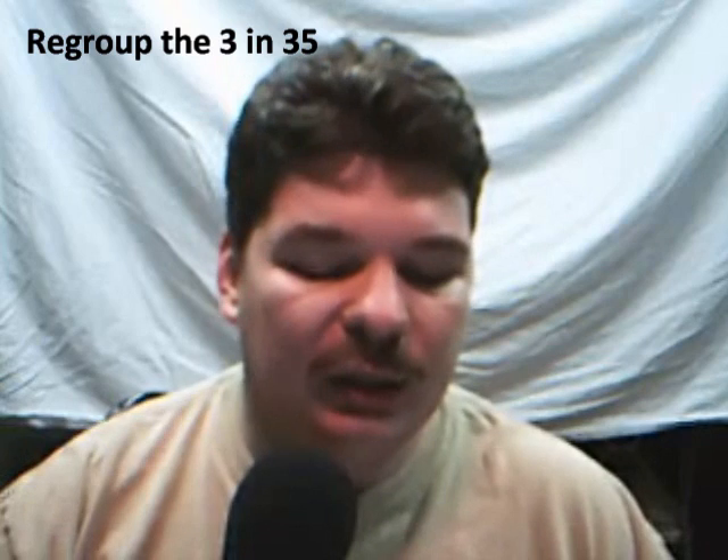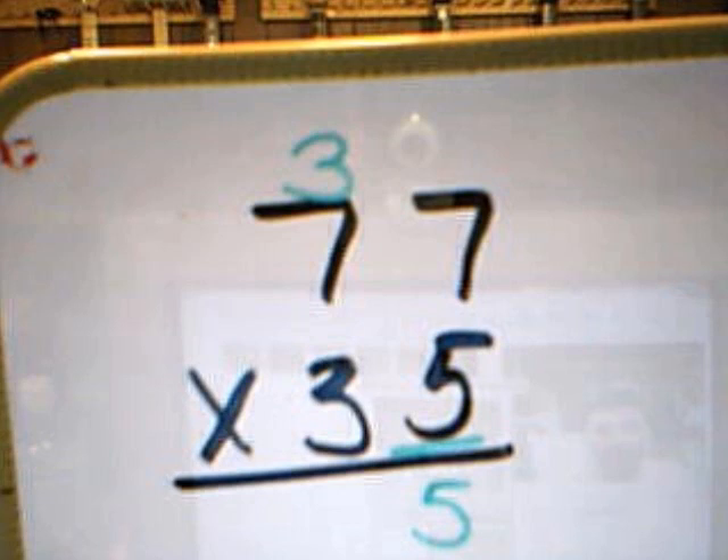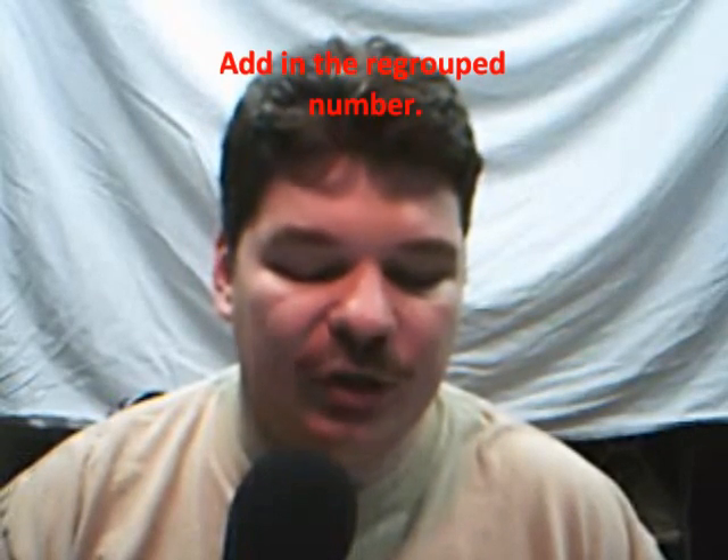We're going to multiply 5 times 7 and we get 35. Then we'll regroup the number in the tens place of 35, which is a 3, over that top number in the tens place. Then we place the 5 down below the line, and we multiply 5 by the number in the tens place on top, which is 5 times 7 again. We're going to add our regrouped 3 to that, and that gives us 38.